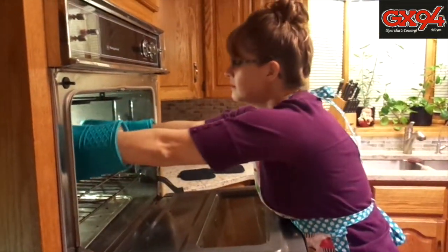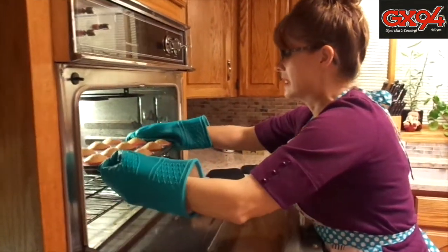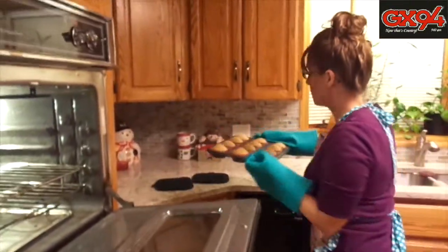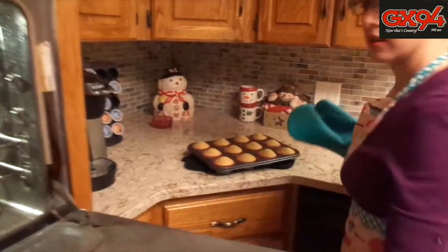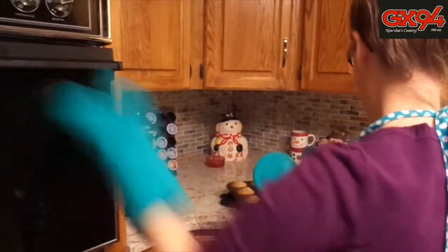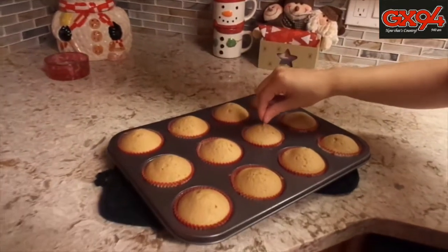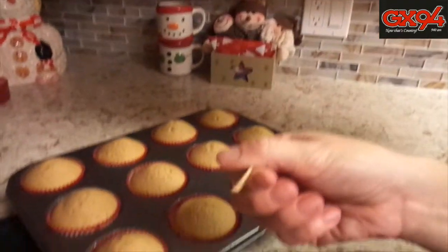It's time to take them out of the oven. They smell amazing — take a look. I'm going to do the toothpick test though, just in case. You insert the toothpick in the center of the muffin, and if it comes out clean, they're done.